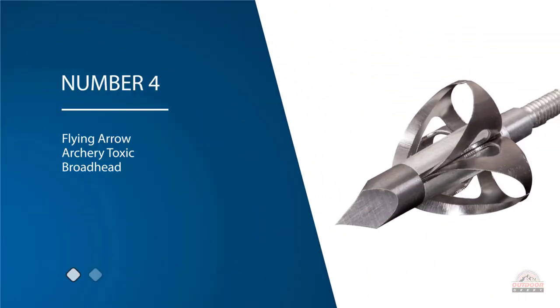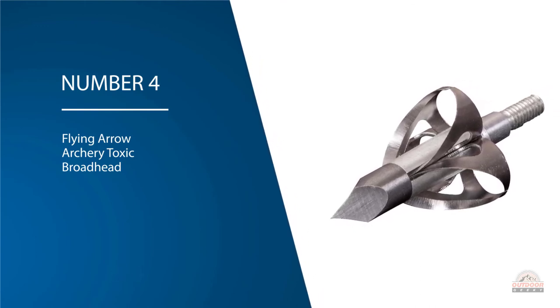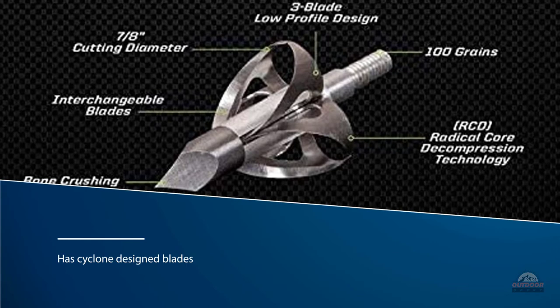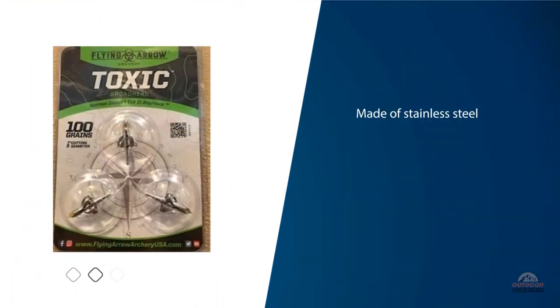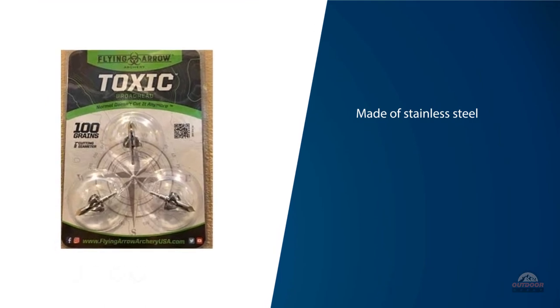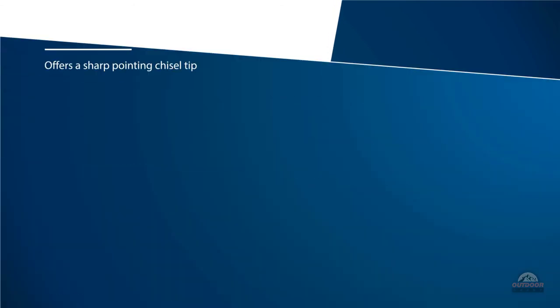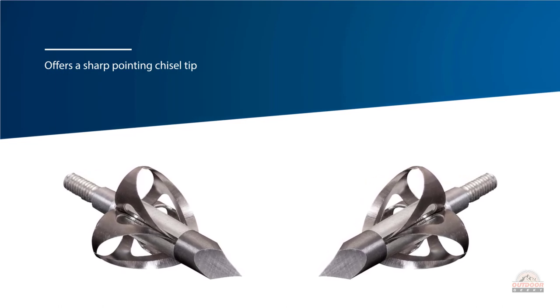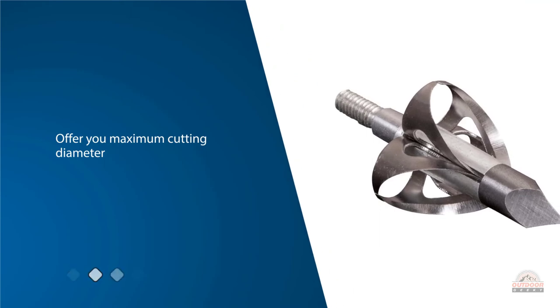Number four: Flying Arrow Archery Toxic broadhead. The blade design is the main attraction of this broadhead, featuring cyclone-designed blades that provide maximum cutting precision. All blades are made of stainless steel with razor sharpness on all sides. It offers a sharp chisel tip for quick penetration on hard surfaces. Whether you are a professional or beginner hunter, Flying Arrow offers a maximum cutting diameter from seven-eighths to one inch, making it a solid choice for elk hunting.